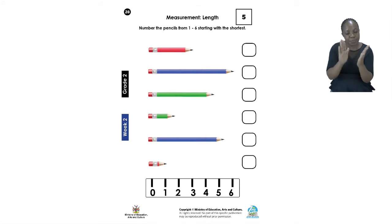Now on page 28 we can see that we are going to be measuring. At the bottom we have a small ruler. Can you see that ruler? Yes, the one with the numbers is a ruler. It is going to be your job to label the pencils starting from the shortest.